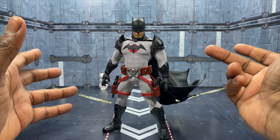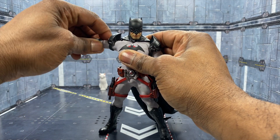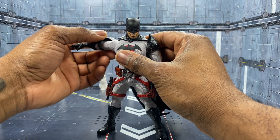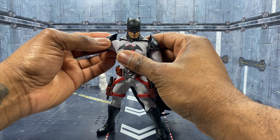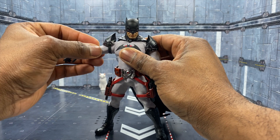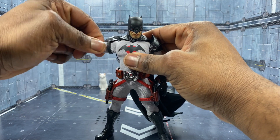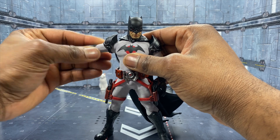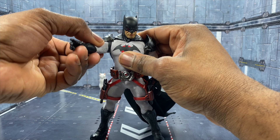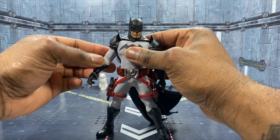Now let's jump into my favorite part — the articulation. We already know the standard Sovereign Knight and how it moves. We've always wondered how this works. As you can see, these are semi-removable, so you can move it down the gauntlet and take it off. But even when you move it around and push it through, it pretty much holds in its position, only slightly moving out of the articulation path, which is very nice. Pushing it back up is not too big of an issue, and flexing it around should not be much of an issue whatsoever.